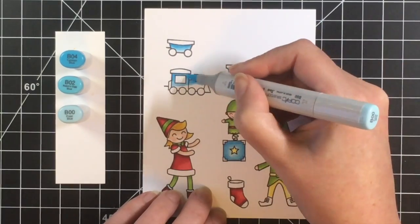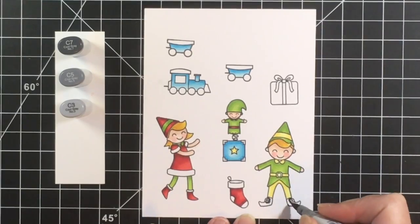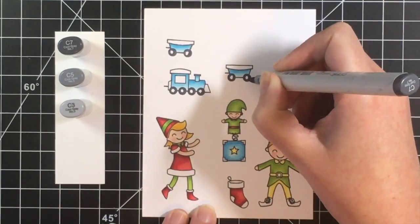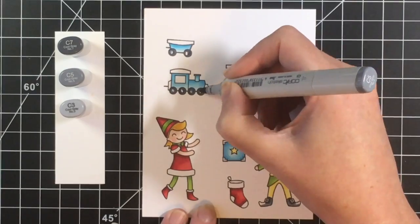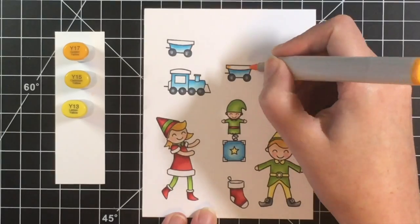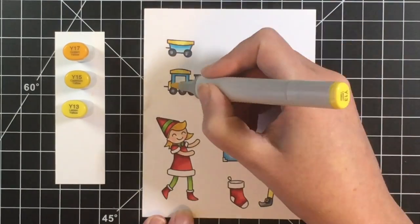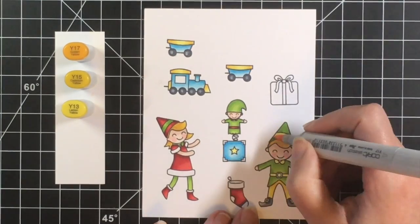After I was done with all my coloring I decided to add in the little controller from the stamp set. I did color it off screen because I wanted to tie in all of the colors. I thought it would be cute for him to be holding that little controller, and you'll see how that comes together as I build the scene. I'm adding in some darker gray here to make it look black, and then I went back to my yellow shades and decided to darken up the pants on the elf a little bit.